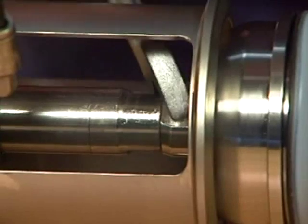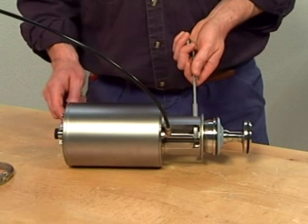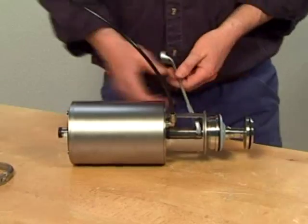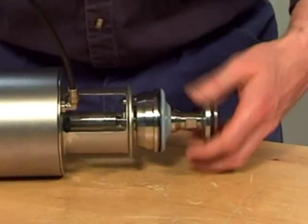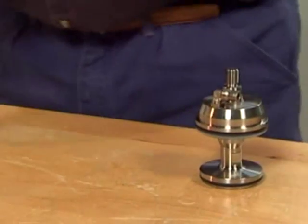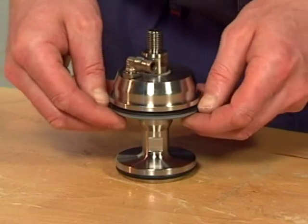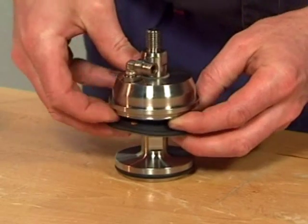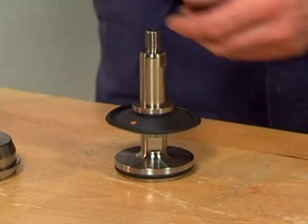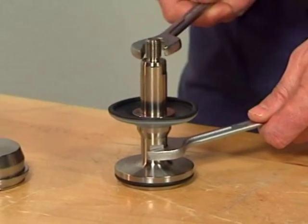Dismantle the valve plug by counter-holding with two size 17 spanners. Unscrew and remove the valve plug. Release the bonnet from the valve plug. Disassemble the aseptic valve plug, counter-holding with two spanners, and remove the upper part of the valve stem.